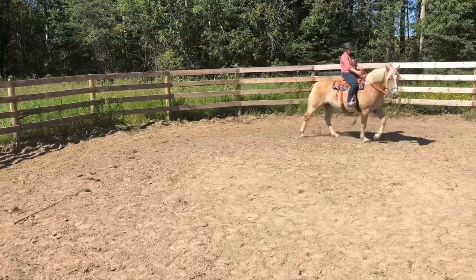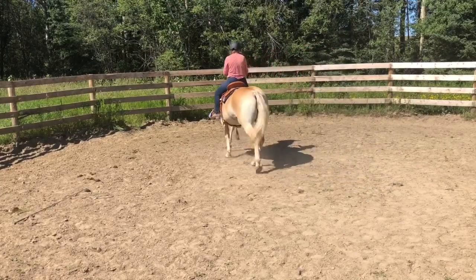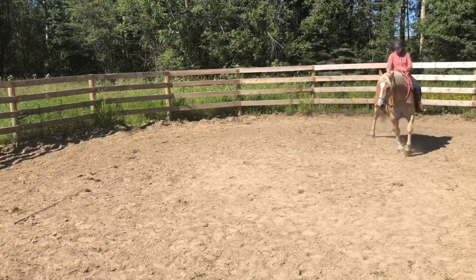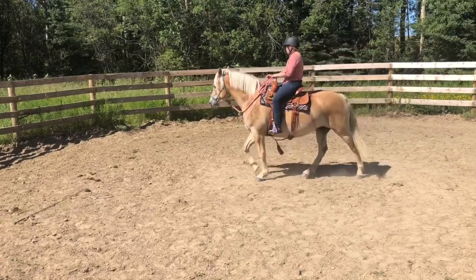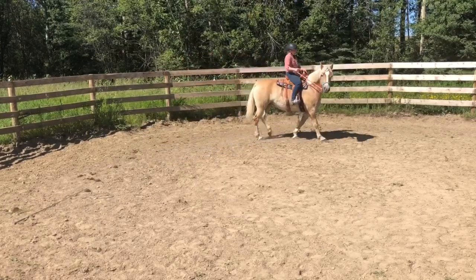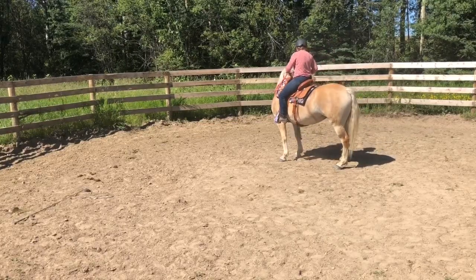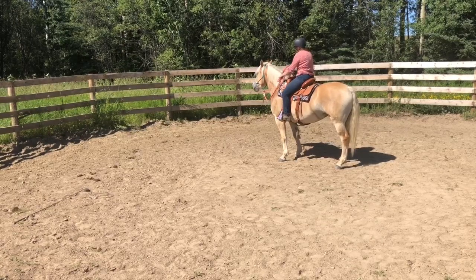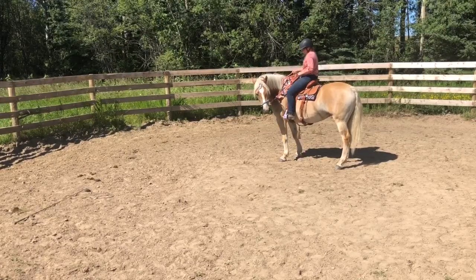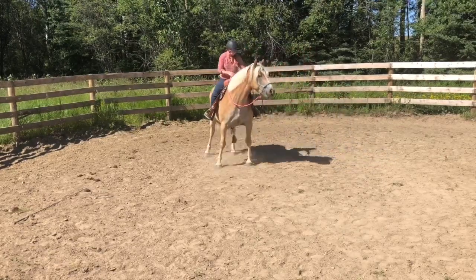At this point in her training, she doesn't understand what inside and outside rein means, or what inside and outside leg means. So all I'm looking for her to do right now is just go forward when I ask. I use one rein — the inside rein, whatever direction I'm going — this time I'm going to the right. So I just have the right rein available to steer her, and the outside rein, my left rein, is pretty much just slack. I use that hand mostly to hold onto the horn, just as a safety precaution since she's a green horse on only her second ride.